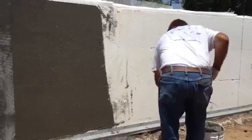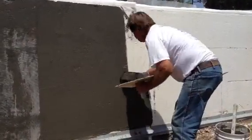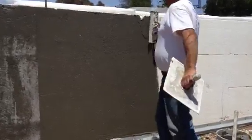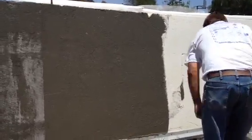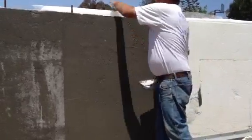Then you put one more coat over. And while you do your first coat like that, you're pushing the trowel into the foam and all the mud in the base. It's really good and tight.